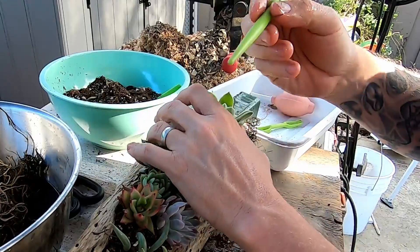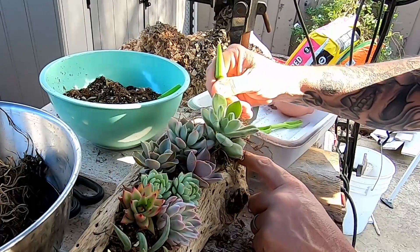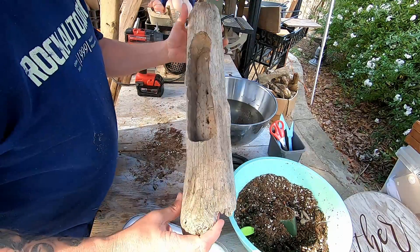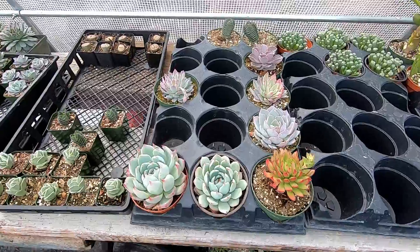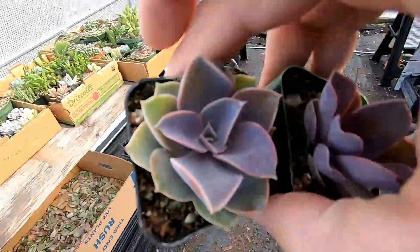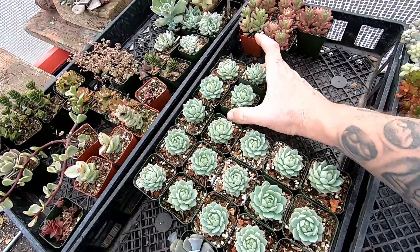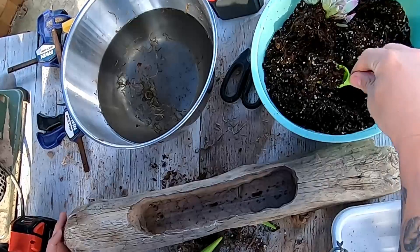Grab a little bit of moss, ball it up, and place it into the voids next to the soil and roots. You can use a little stick or a pen to push it down. It's okay if a little bit is hanging out — you can always trim it up after it dries. Here's what we're going to put the plants in — it's a little bit larger, almost as long as the arm from the armpit. Let's get some plants: a nice four-inch plant, another string of bananas, some pearl von Nürnbergs, and something with a little bit of height.